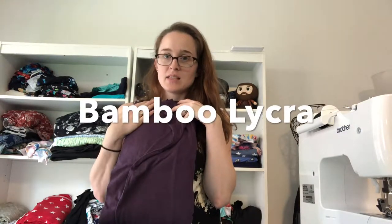This is bamboo lycra — it has a lot of the same properties as cotton lycra. It's a natural fiber, it has stretch, and it's lightweight, so you could make a great shirt or dress out of it. Breathable fabrics like bamboo lycra and cotton lycra are what you want for things like underwear and kids' clothes, since natural fibers are way more breathable than polyester or other man-made fabrics.